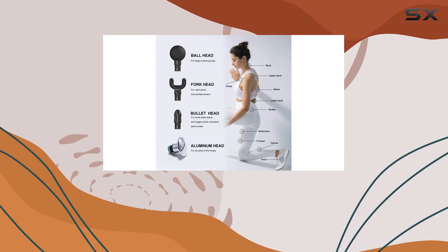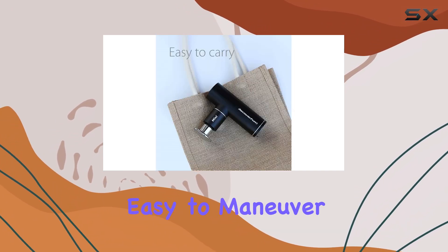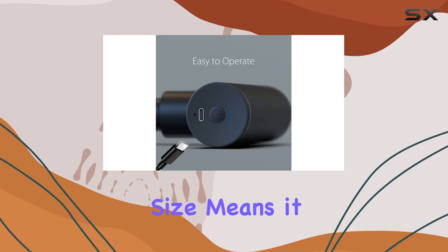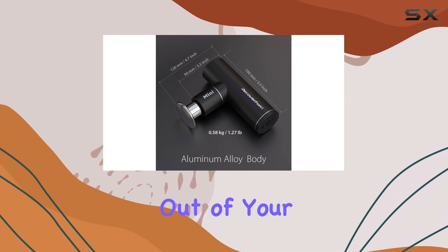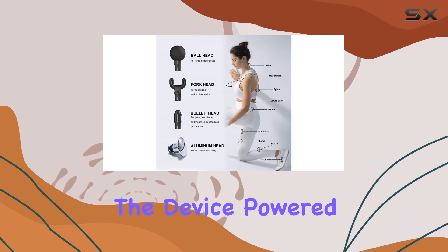Let's talk about the design. The Recover Fun Mini has an ergonomic design that makes it comfortable to hold and easy to maneuver. It only weighs 1.1 pounds, so it won't weigh you down, and its compact size means it fits easily in the palm of your hand. You won't have to worry about it slipping out of your grasp during use.